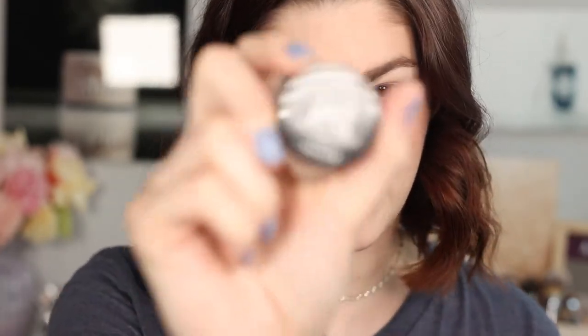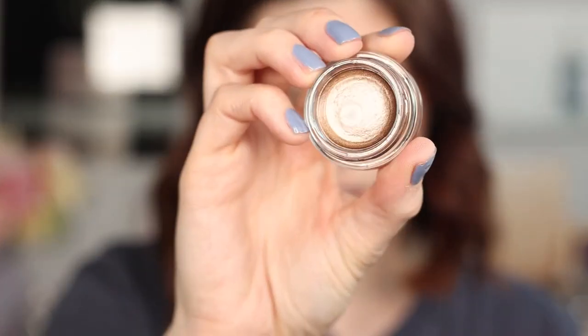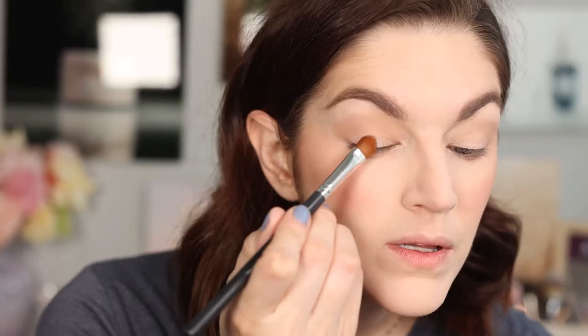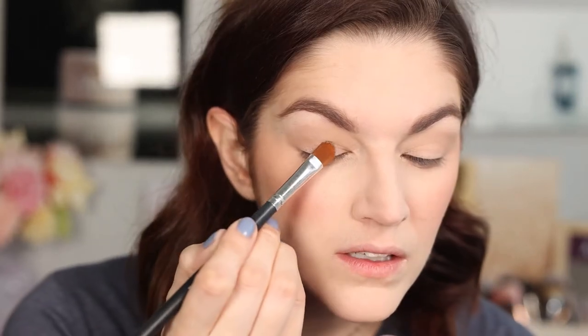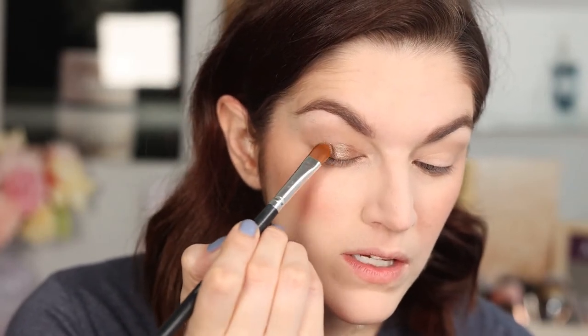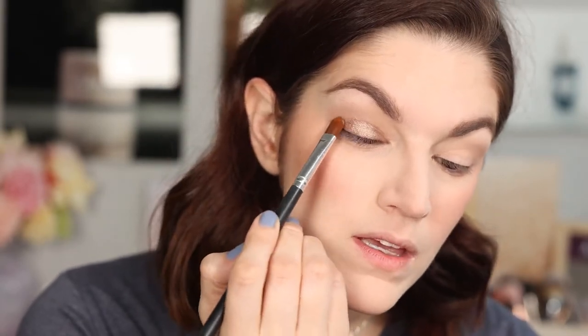Next is eyeshadow. There are a couple of cream shadows, and this one specifically says waterproof on the website. It's the Maybelline Color Tattoo 24-hour wear eyeshadow in shade High Roller — it's a little more coppery than I normally like, but it was kind of hard to see the shade online. I'm going to start applying it with a brush. Oh, that's pretty! It's not as warm-toned as I thought it was going to be, so I actually like this.